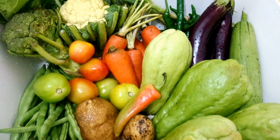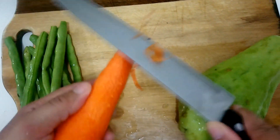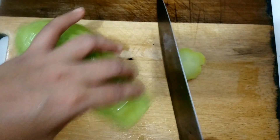This video is about vegetable blanching. I have here carrots, sayote, beans, bell pepper, broccoli, and cauliflower.